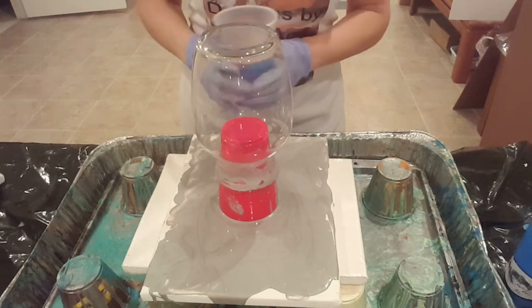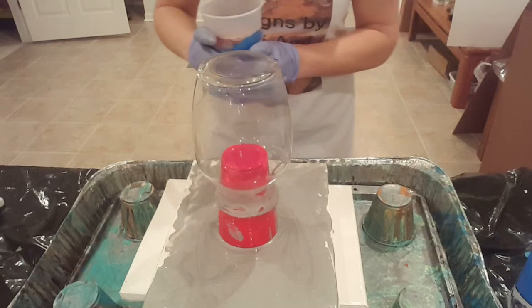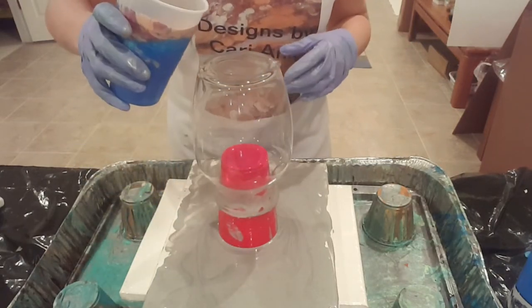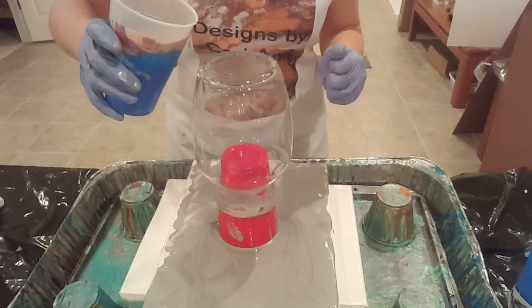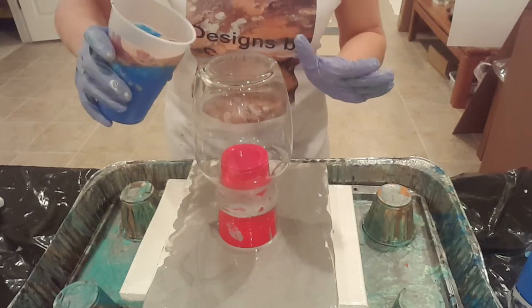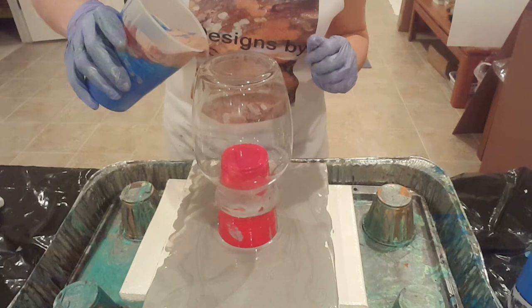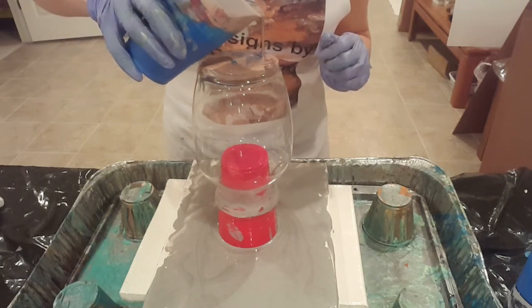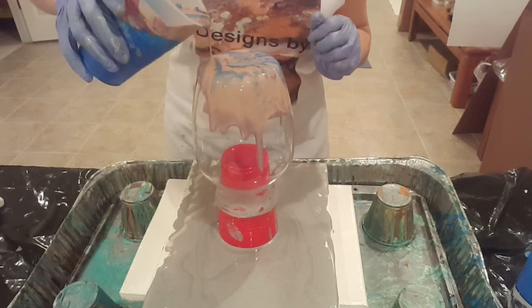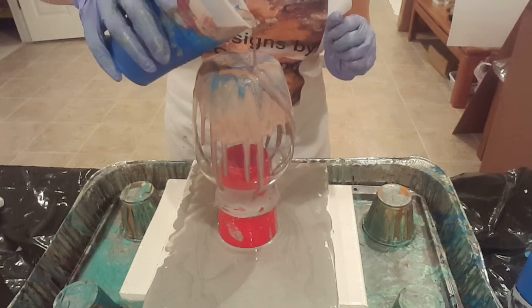All of my paints are mixed with Floetrol only — no water, no silicone. Let me raise up just a little bit so you can see the top of the vase. Here's my pour cup ready to go, and I'm going to try a tree ring pour. If you watched an earlier video of mine, I struggle with this, but we're going to try it again. This one's for Carol Burnett, don't forget.